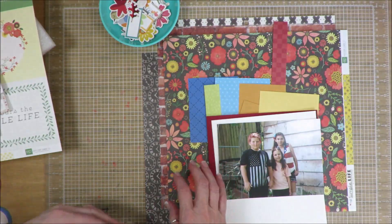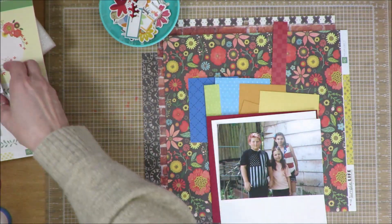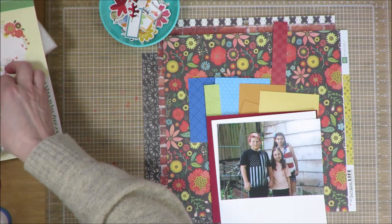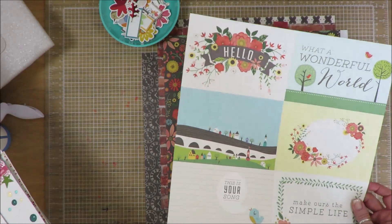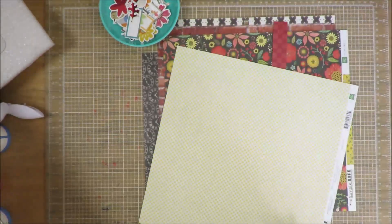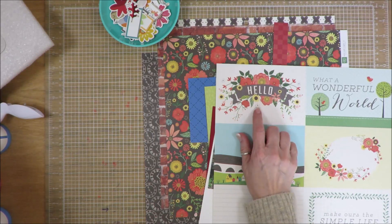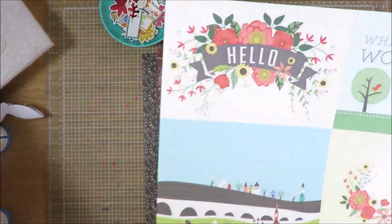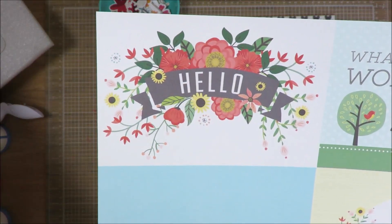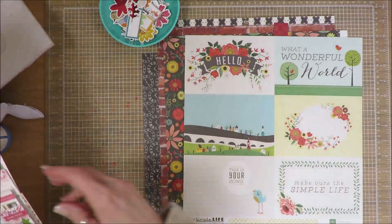The sketch today is by Julie Moreau, and it's a lovely sketch — I do love this one. I'm pulling in this additional paper from the Simple Life Collection. That's the back side of it, but I'm pulling it in for this embellishment here, and I have thoughts of fussy cutting that. Some of that might be just a wee bit intricate to fussy cut, but I think I'm going to give it a shot — we'll see.